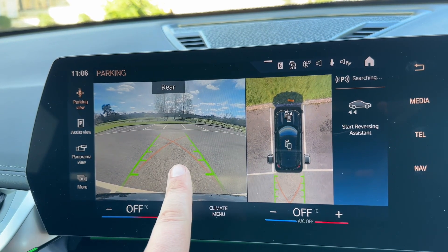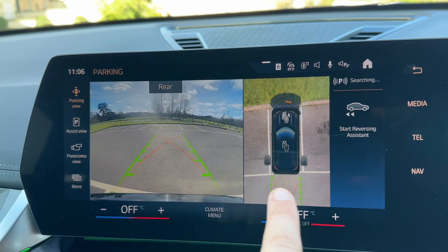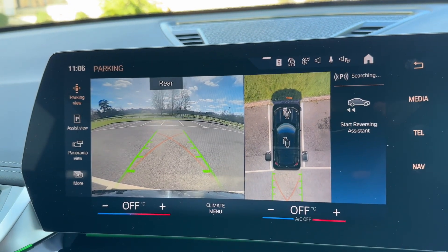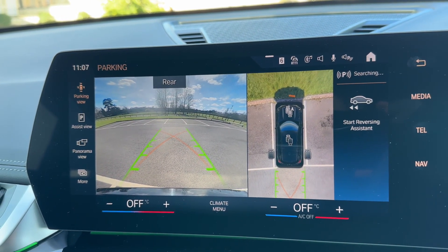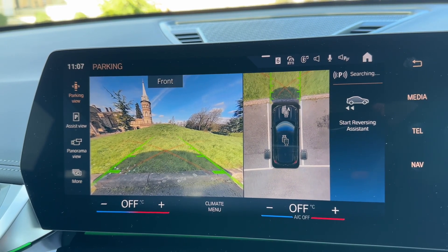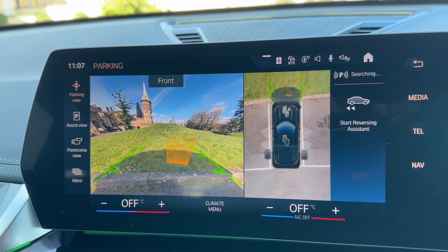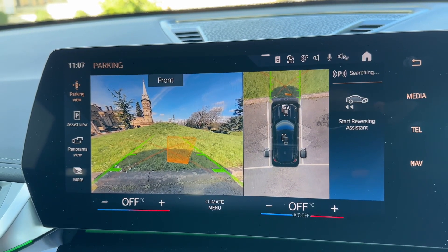As you can see, we have a rear parking camera at the moment because I've just put the vehicle into reverse, and we have a bird's eye view image of the space I'm currently parked in. You can also get your front facing camera, and again that same bird's eye view image. So it's very easy to park with the cameras and sensors combined.